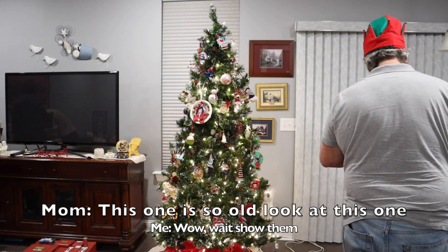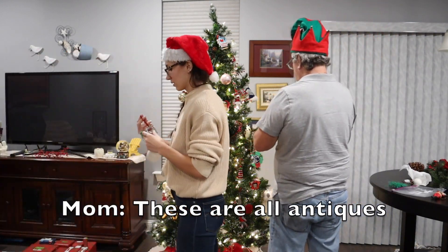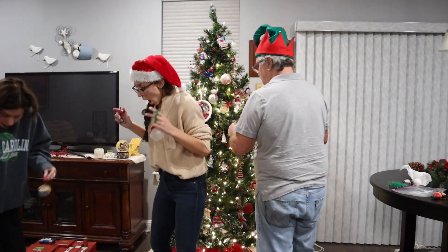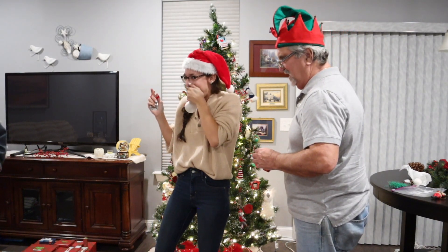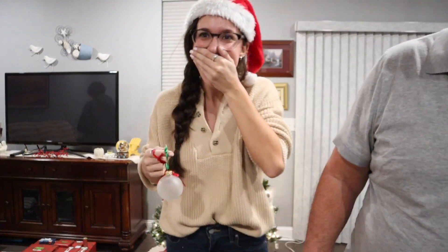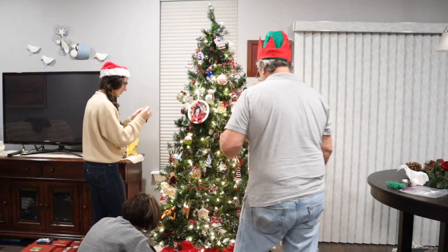This one is so old — look at this one. Wow. These are whole antiques. We're putting them away. We can't use these — they're too fragile. Auntie's ornament is cleaned up. A couple left though. The final touches.